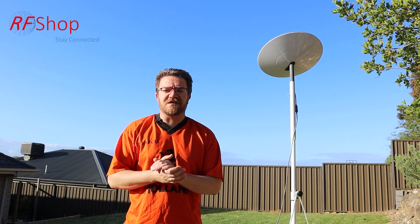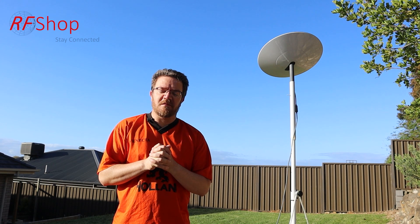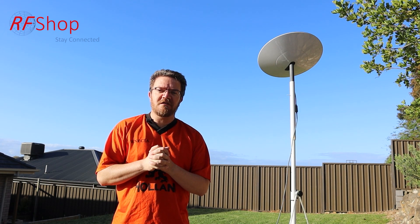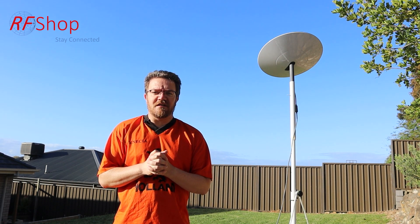If you want to see that, please subscribe to our channel. If you like what we're doing, like our videos, comment on them, and if you have any questions give us a call — our phone number is on our website at shop.com.au. Other than that, I'm going to enjoy my Sunday — thanks for watching, see you in the next video, bye!